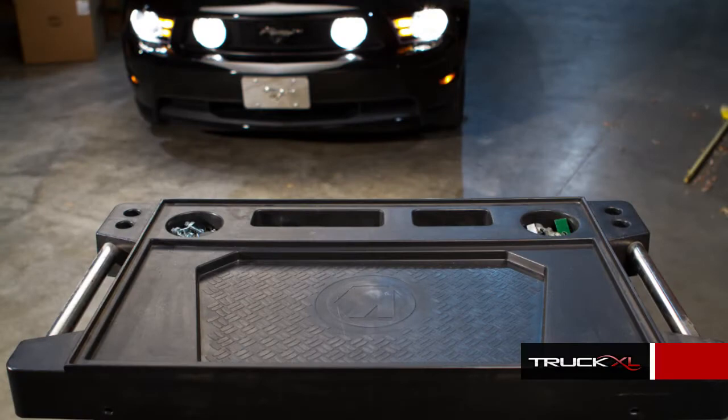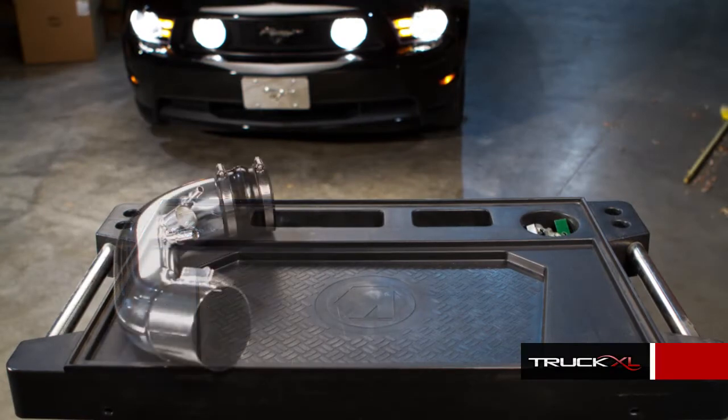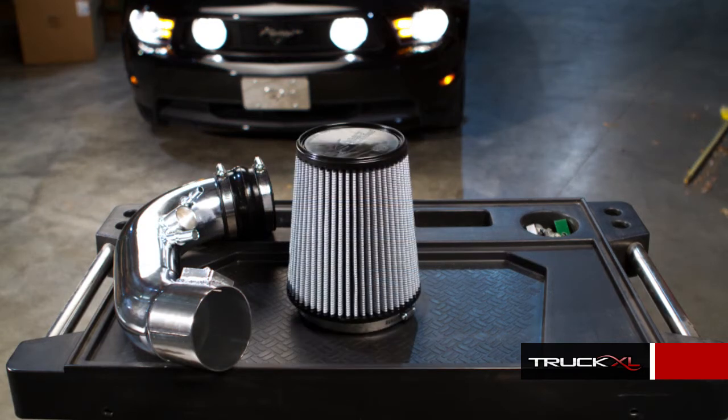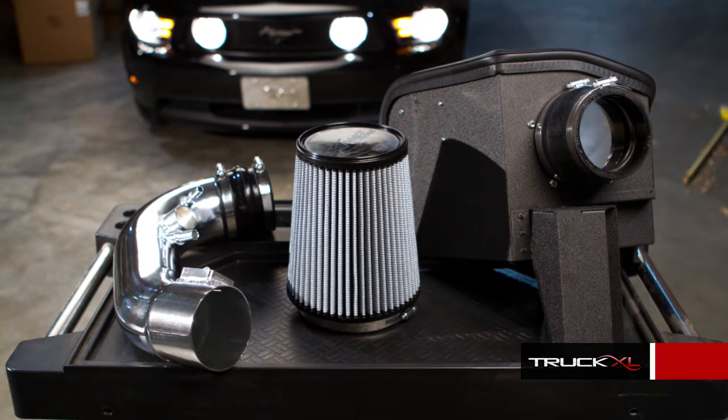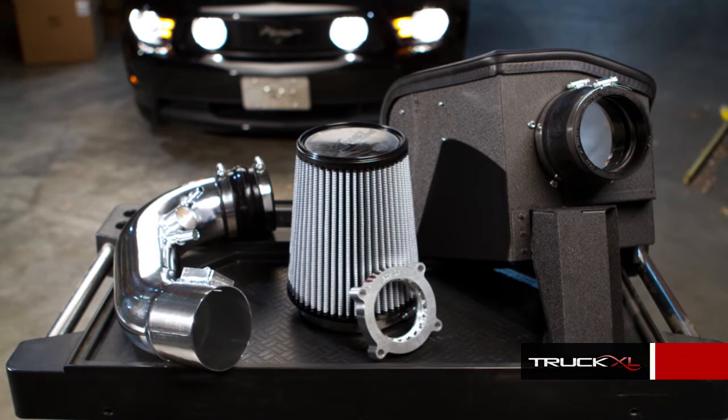The polished aluminum intake tube will mount directly to the factory mass airflow sensor and all the hoses as well. The Pro Dry S filter is a low maintenance, oil-free, cleanable filter, so you'll never have to buy another filter again. The heat shield seals against the hood to keep out the hot air from the engine compartment, and it connects directly to the factory cold air vent. The throttle body spacer installs between the throttle body and the intake manifold, aligning the airflow for a better fuel-air mixture.